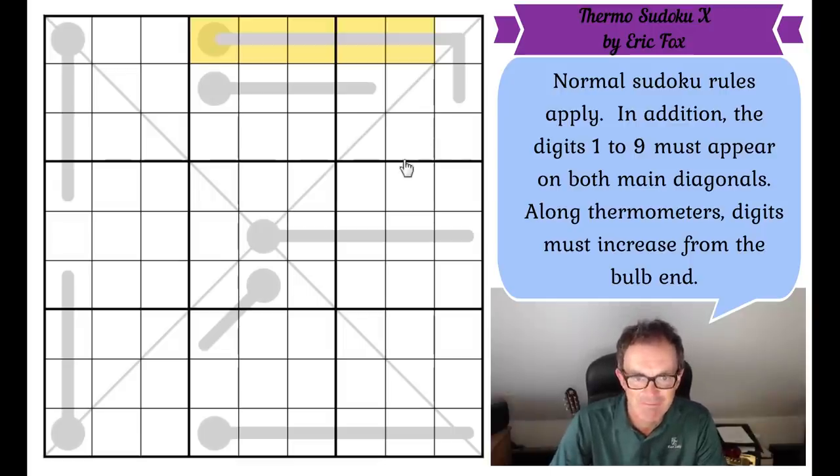Do I have any tips for Thermo Sudoku? I do have two or three tips. My best tip is to focus on the longest thermometer, which looks like it's this one, because that will be the most constrained. This is a seven-cell thermometer, so we can instantly say that the cell at the bulb end can't be a four, because if we try a four there — four, five, six, seven, eight, nine — broken. You can't put a number bigger than nine in the Sudoku.